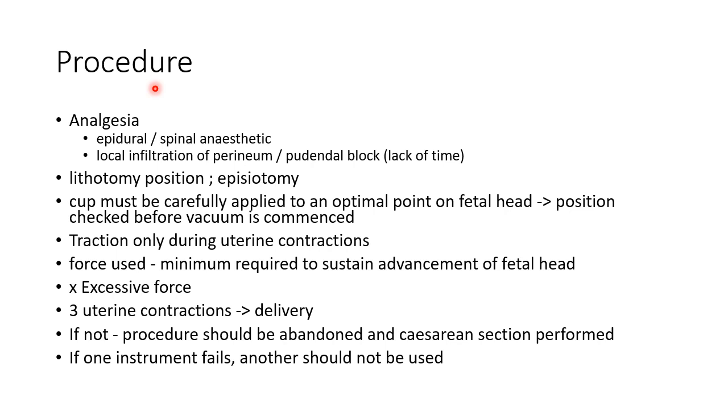Let us see about the procedure involved in Ventouse delivery. Analgesia should be given — epidural or spinal anaesthetic is preferred; local infiltration of the perineum or pudendal block can be given when there is no time. The patient should be put in lithotomy position and episiotomy should be done. The cup must be carefully applied to an optimal point on the fetal head and its position checked before vacuum is commenced. Traction should be given only during uterine contractions, using the minimum force required to sustain advancement of the fetal head. Within three uterine contractions delivery should be achieved; if not, the procedure should be abandoned and caesarean section performed. If one instrument fails, another instrument should not be used — for example, if vacuum extraction fails, forceps should not be used.